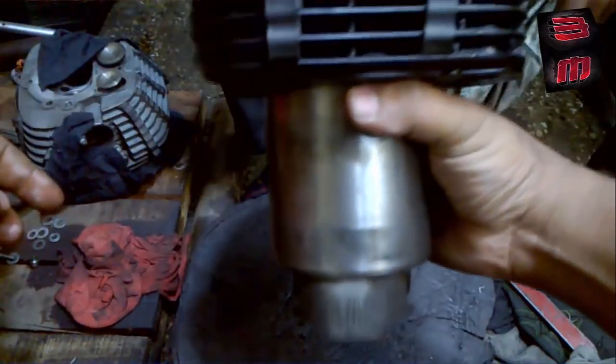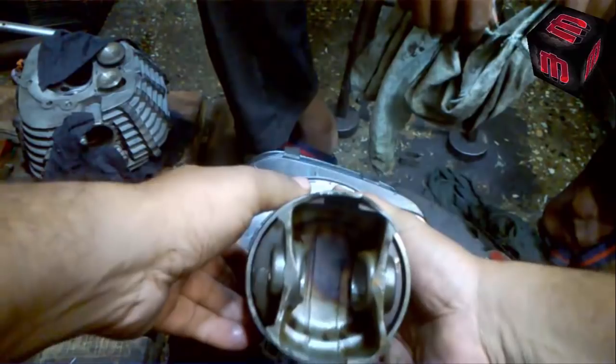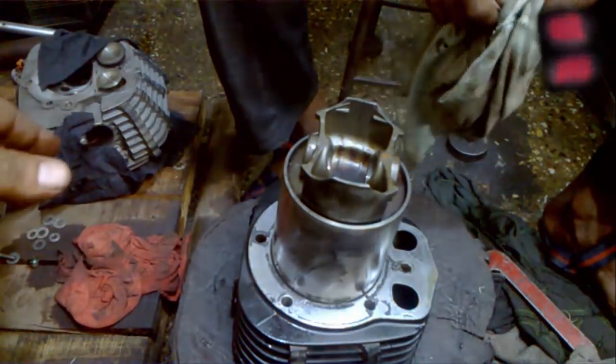Once you've done with the piston insertion, just hold the block like this in your hand, and then you can easily insert the wrist pin when the block or when the engine is on the chassis. Thanks for watching and have a great day.